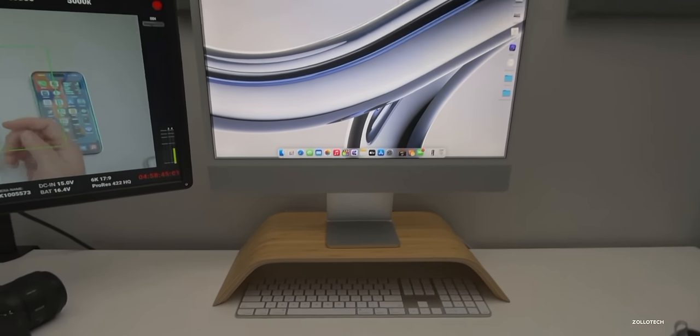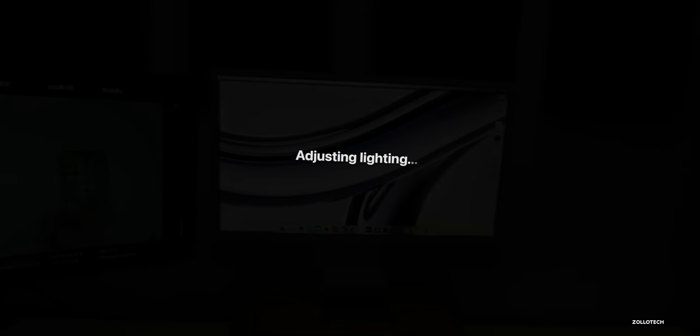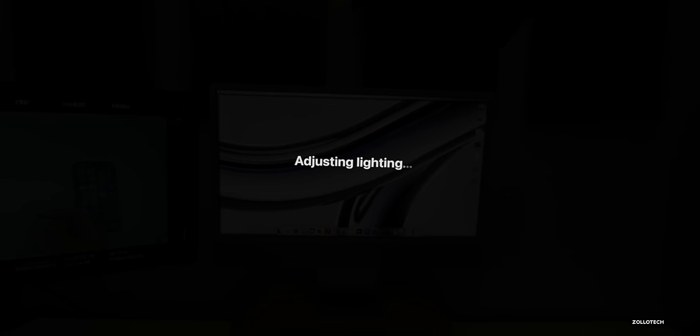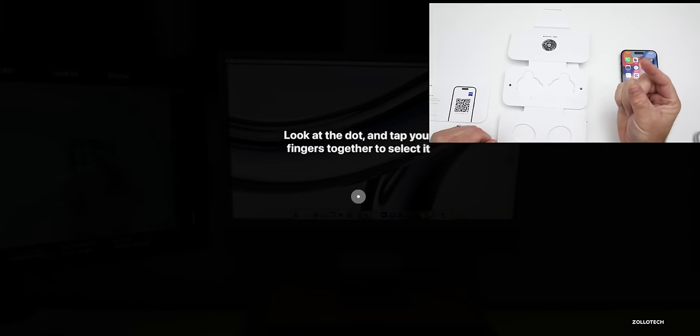Looking at the QR code, the Vision Pro recognizes it, gives me a check mark, and then I can set it up. It says 'Adjusting lighting,' and then I have to tap my fingers together and look at a couple of different dots so it can adjust the eye tracking. We'll look at the dot and tap our fingers.